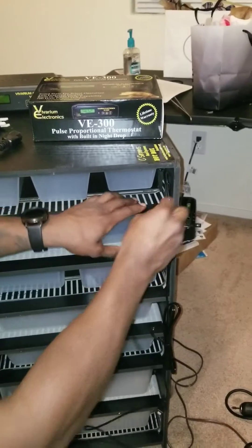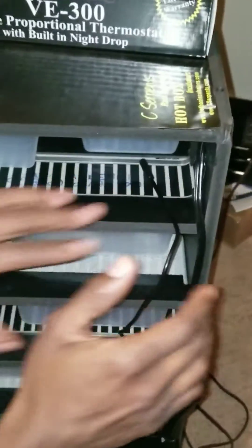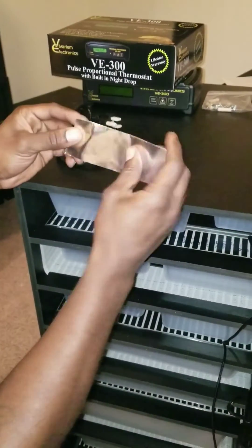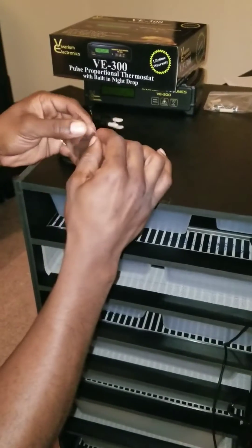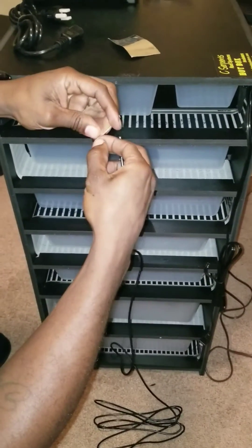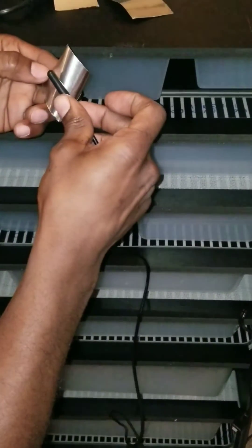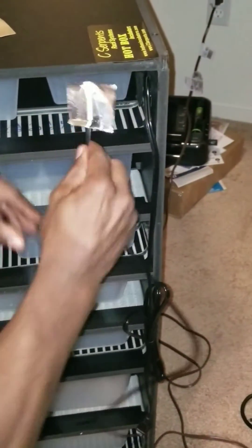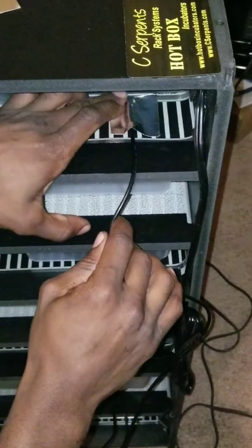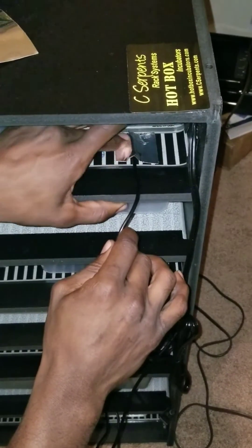You can run the probe diagonal or straight across — it doesn't matter. It also comes with some foil tape already. You only need a little bit here. Take this down on the back. Make sure it's secured all the way down — not too pressed on hard.